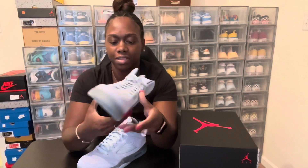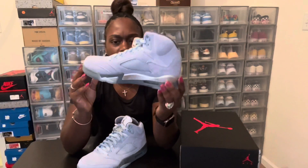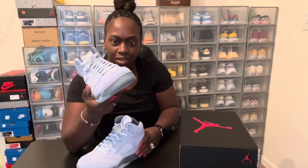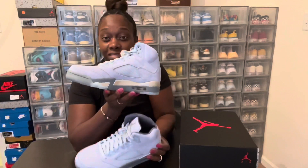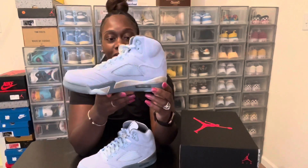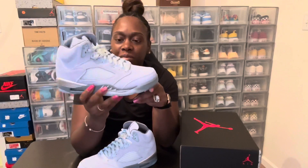All in all, this is a nice colorway — Bluebird — very nice shoe. I see why everybody likes them. They say it's for the winter, so I guess they bring you that snowy type thing going on with it, because other than that I would wear this in the spring and summer, but they say it's a winter shoe.